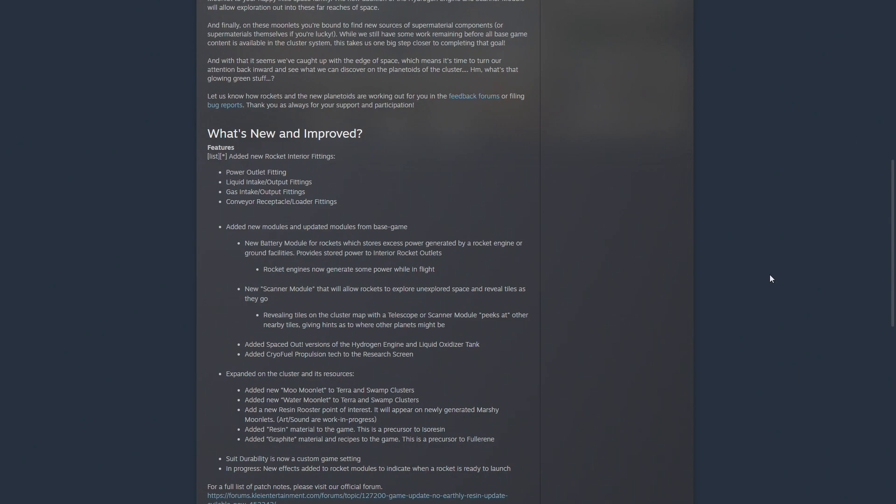They added new and updated modules from the base game. The new battery module stores excess power generated by a rocket engine and ground facilities, so you actually have a way to power the inside without cramming in a hamster wheel and a battery, which was always really annoying. With this change, the rocket engine now generates some power while in flight, so your duplicate inside the capsule doesn't suddenly run out of power.